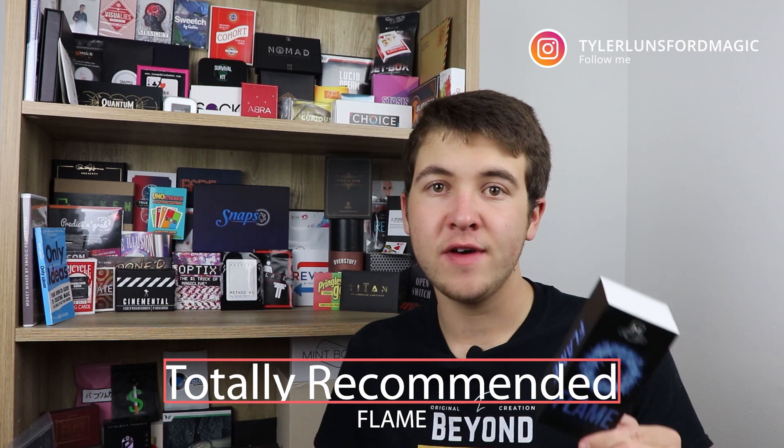Should you pick Flame up? If you do an effect with fire that you need a lighter for, then this is really going to add to that effect — it's a really cool lighter that's going to add to an already existing effect that you probably do. So yes, I totally recommend that you pick Flame up because it's going to add to what you already perform.